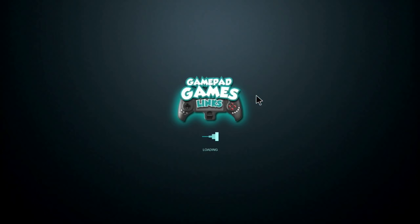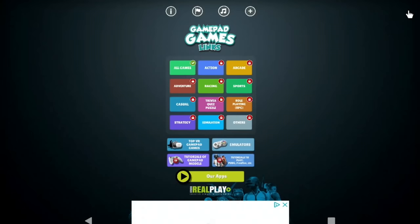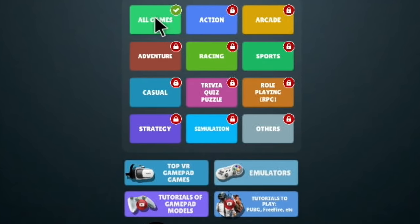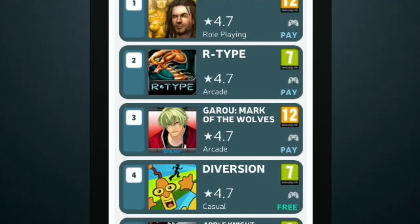I found this app — it is ad-supported but it works fine. It's called Gamepad Games Links, and it's clearly a phone app, as you'll see when it comes up. I used some knowledge from previous videos and research and picked some of the games from that. You have to pay to unlock some things, but if you hit 'All Games' you can literally just scroll through — top all, paid and free.